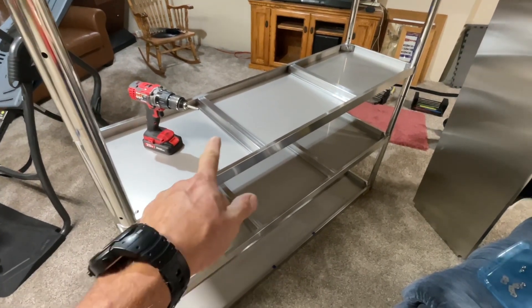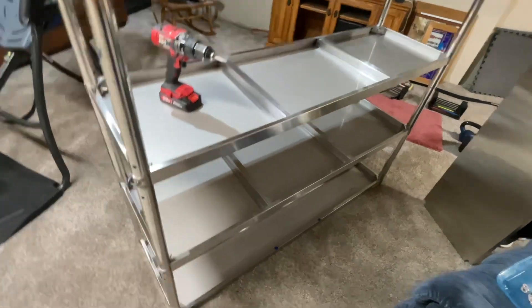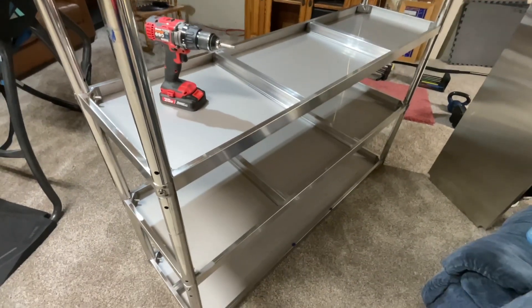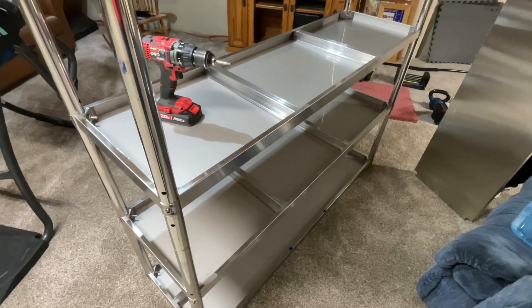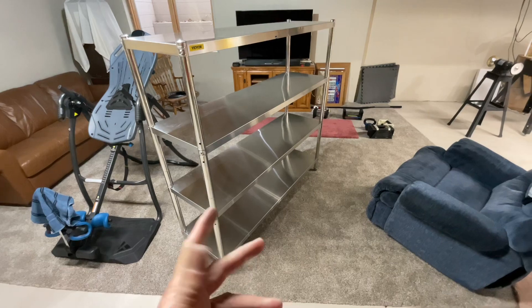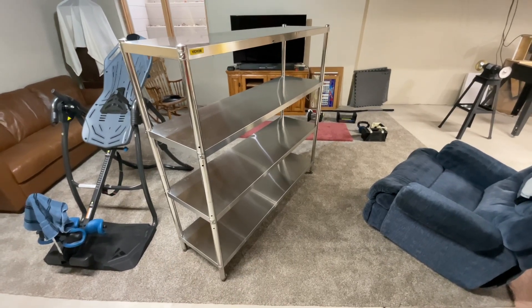Just keep in mind this is upside down. I'm using a drill, but they do include the bit for this. This is high-quality stainless steel, and it's going together pretty nicely.